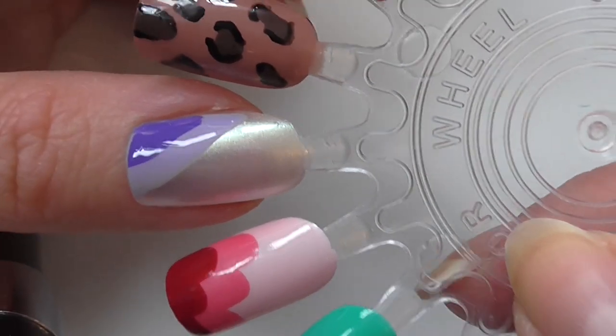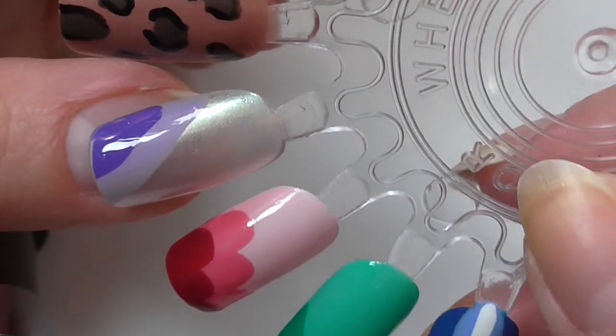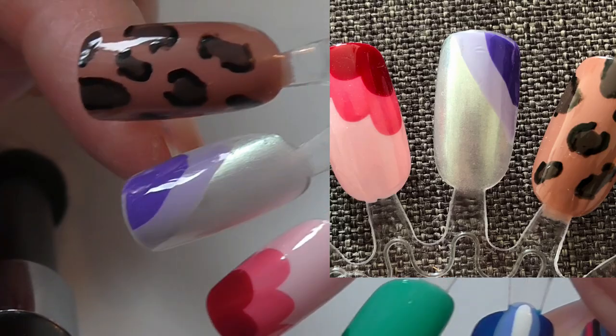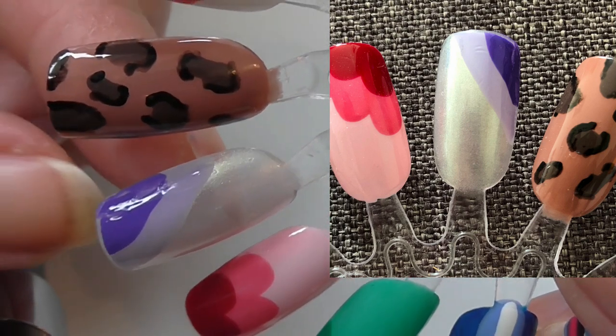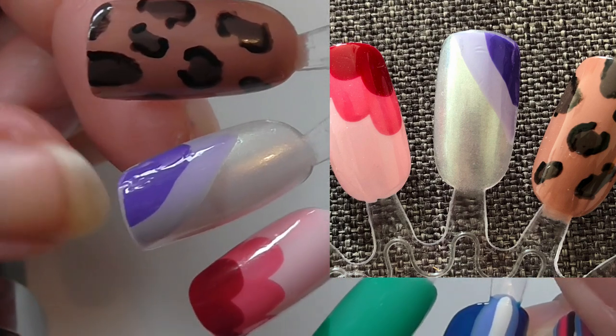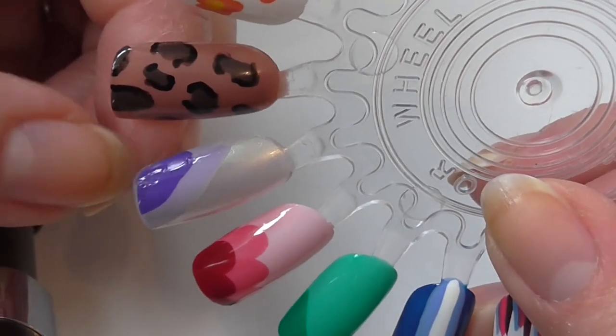Next up we have a very sheer purple base, and over the top just over the corner I first went in with a pale purple and then over the top on the corner with a medium purple. I can tell you definitely this is Pocket Purple — I just know that's Pocket Purple.